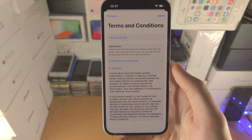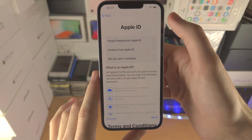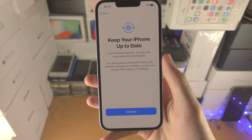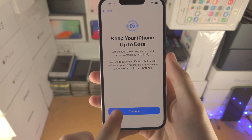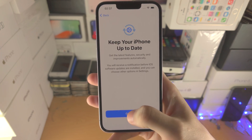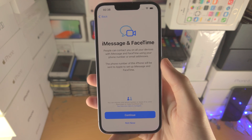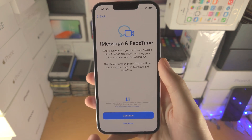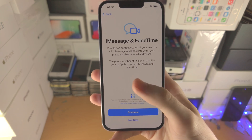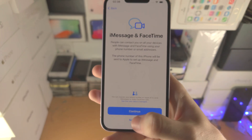Now we have the Terms and Conditions for iOS — I'll tap Agree. Next it says 'Keep Your iPhone Up to Date', so tap Continue. This means when a new software update is available, your iPhone will always be updated. Then you have iMessage and FaceTime. Since I didn't enter my Apple ID I'll select 'Not Now', but if you have signed in, just tap Continue and it should automatically sign you in.